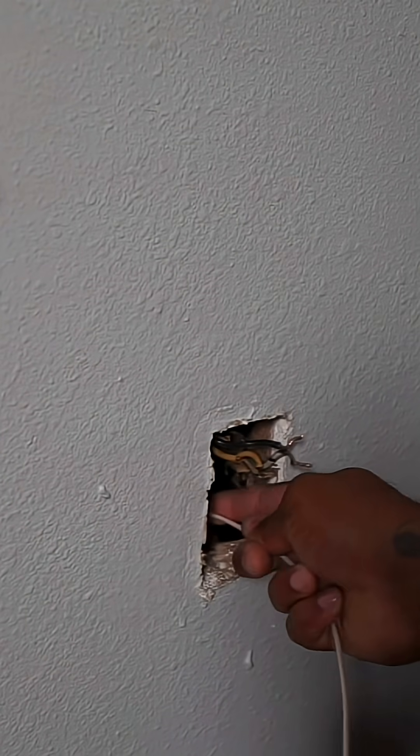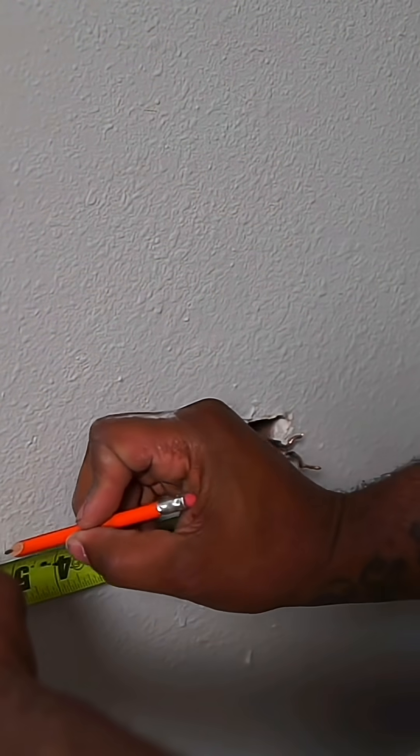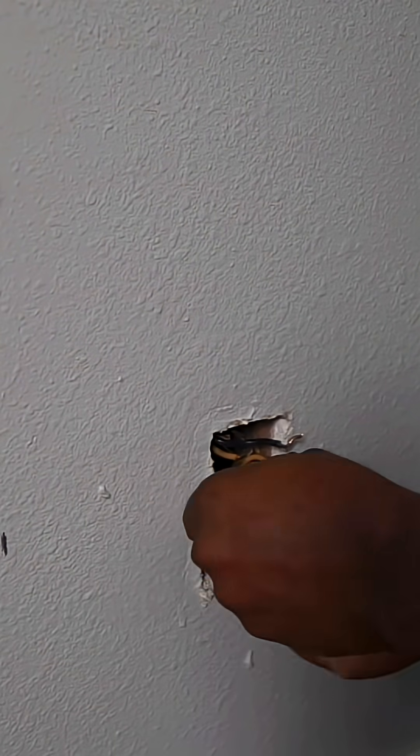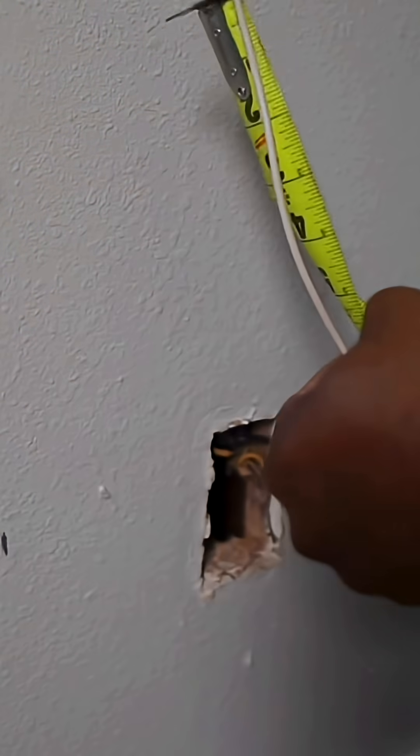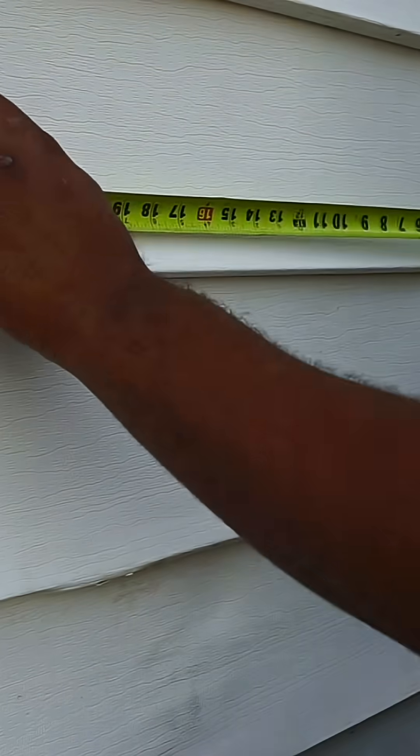Once we do that, we just need to figure out where our studs are located. I couldn't get my hand behind it, so I used the wiring to help me figure out exactly where it was. This lets me know exactly where we need to cut so we won't hit a stud. Once we figure it out, we'll go outside and get our measurement.